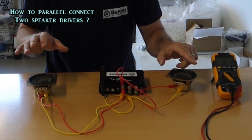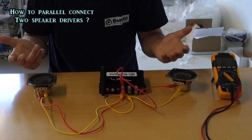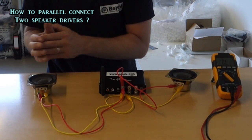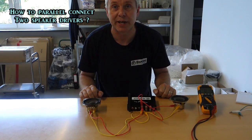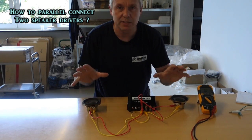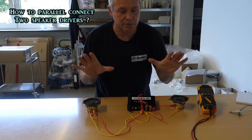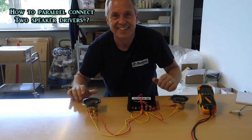If these were 16 ohms each, you would have half again — so you would have a total of 8 ohms with 16 ohm speaker drivers. This is parallel connection with speaker drivers. Kent Larsen here — have fun with your projects out there. Bye.